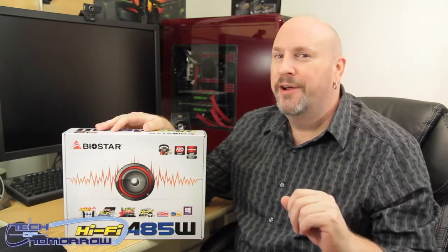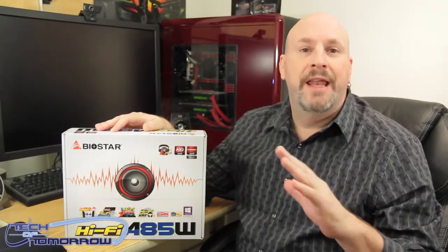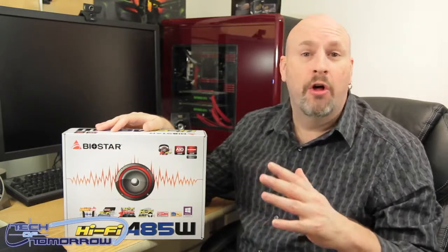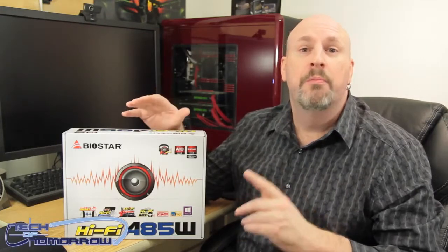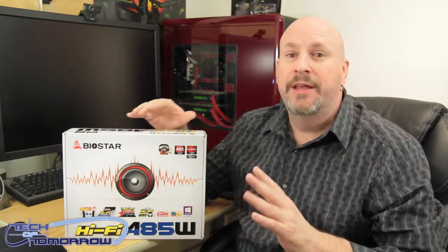What's going on tech fans, Elric here on Tech of Tomorrow. AMD has launched all their new CPUs — their A8, their A10 — which are complete all-in-one APUs with accelerated graphics, everything built in one. That's what this whole new series of motherboards from AMD is about. Today we're doing the unboxing and overview of the new Biostar Hi-Fi A85W.